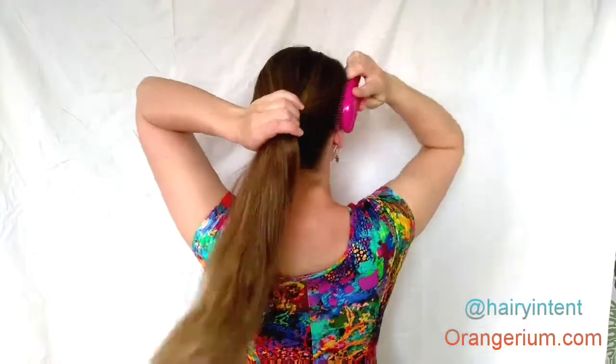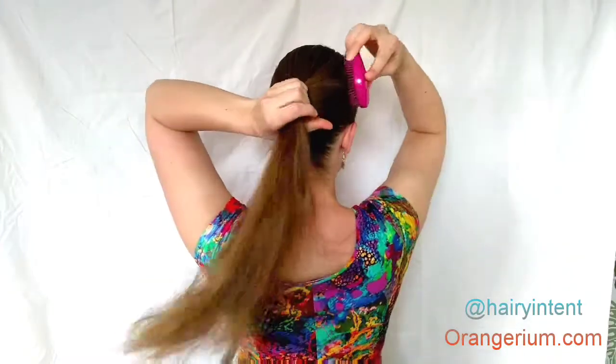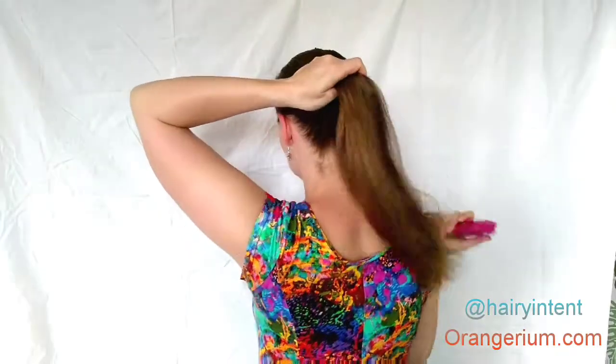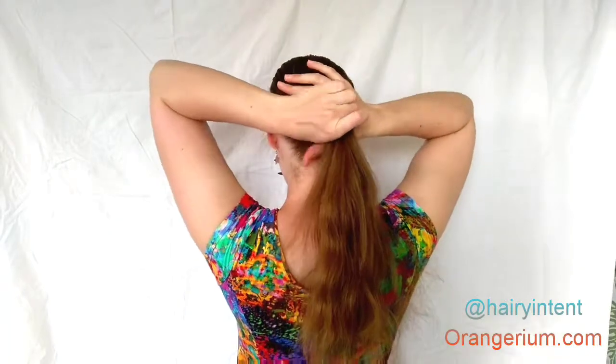Today I'm going to show you how to do a figure 8 bun. This is actually one of my favorite buns because it gives you a really secure hold. I've actually gone jogging in this and it holds together really well. Gather all your hair into a ponytail and make sure you brush it out very smoothly — that gives you the best result.